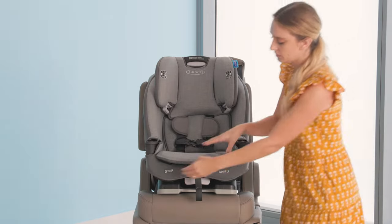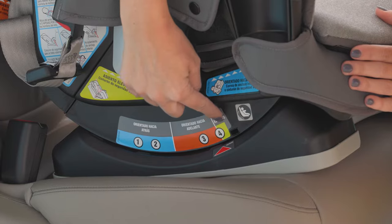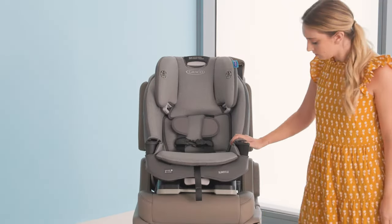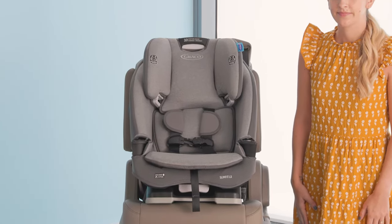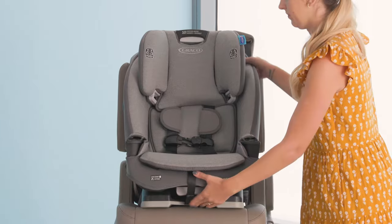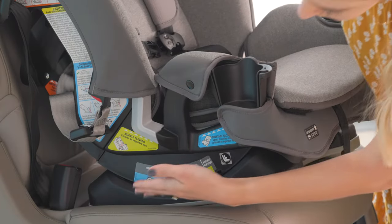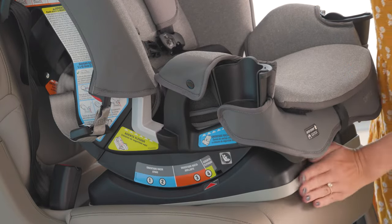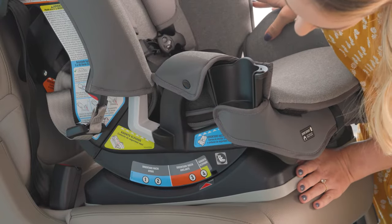Then adjust the recline position to level 3 or 4, marked with the orange label. Place the car seat forward-facing in your vehicle and make sure the car seat is as flat as possible on the vehicle seat. Slide it back until it touches the vehicle seat back. You want 80% of the car seat to be making contact with your vehicle seat. Be sure that the base of the seat fits nicely in your car.